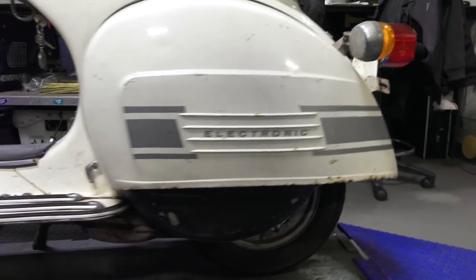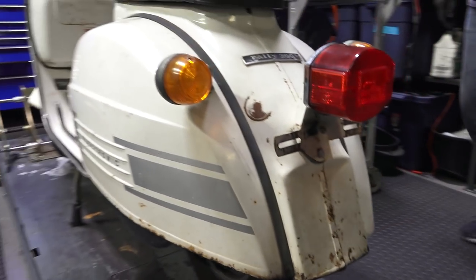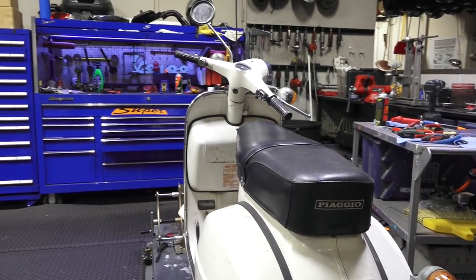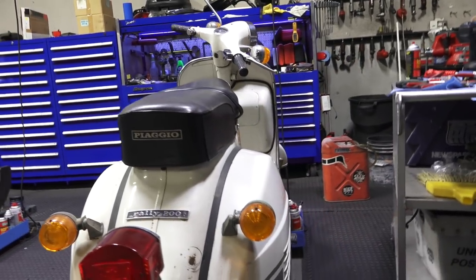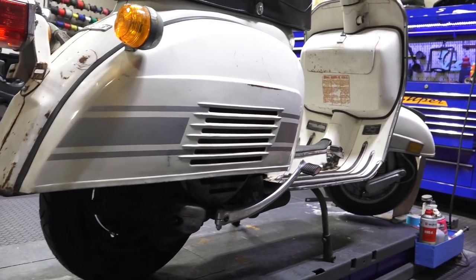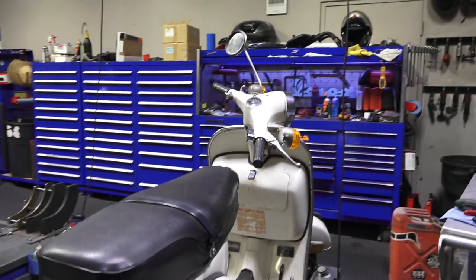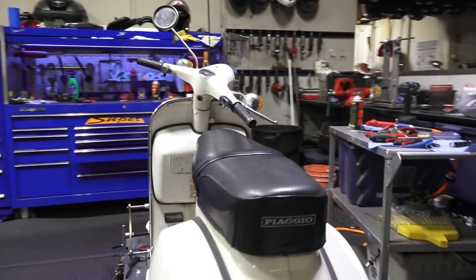The cool thing about this bike is it was super reliable and it was the largest displacement they made yet. This model right here was built in 1974, came out somewhere in '72, '73. It's a full American market. It's got the ugly bug-eyed turn signals, the funky tail light, the funky handlebars on it. I don't really care — just leave it the way it is.